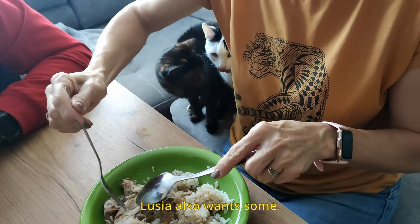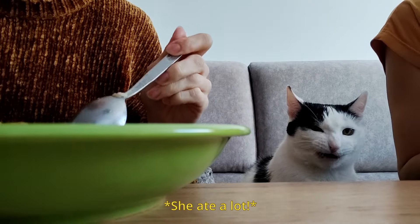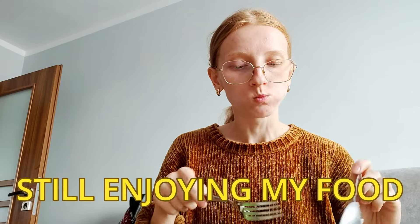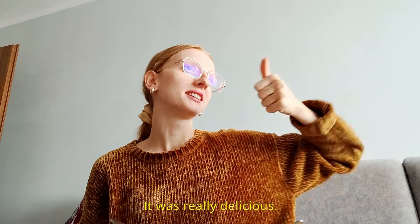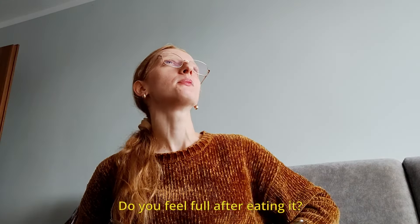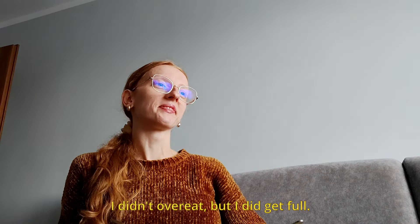Family continues enjoying the meal. Asked 'How did it taste?' — 'It was delicious.' 'Do you feel full? Did you get enough to eat?' — 'I'm not full, it's not about that — I did eat enough, yes.' — 'Okay, yes.'